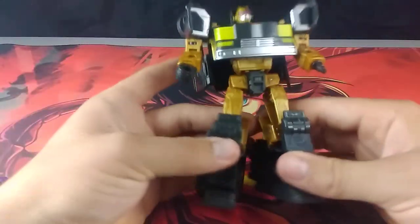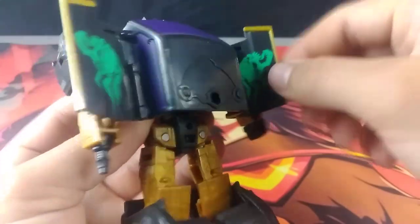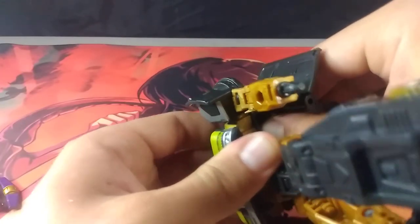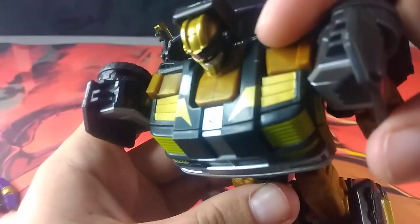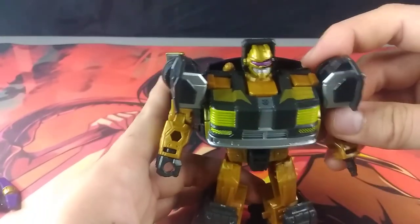Yeah, that's really cool. Wow. That looks sick. Joint tolerance wise — the doors are a good tightness. I am noticing a tiny little stress mark right here. I do notice that stress mark out of the pack — I noticed it while he was in the packaging as well. But there is that.